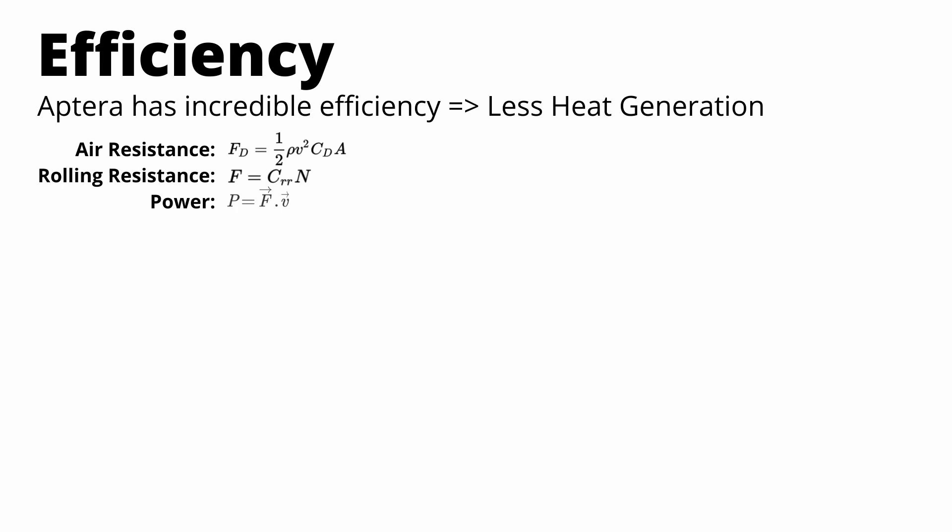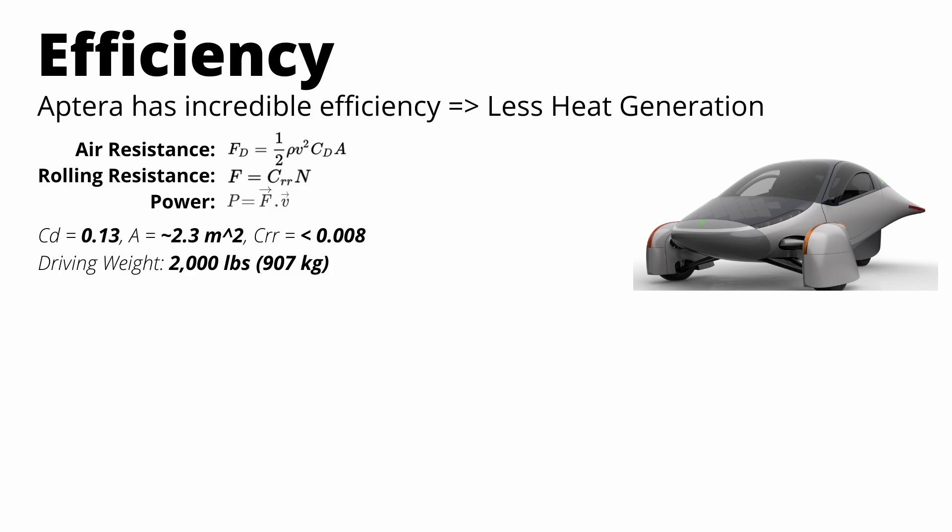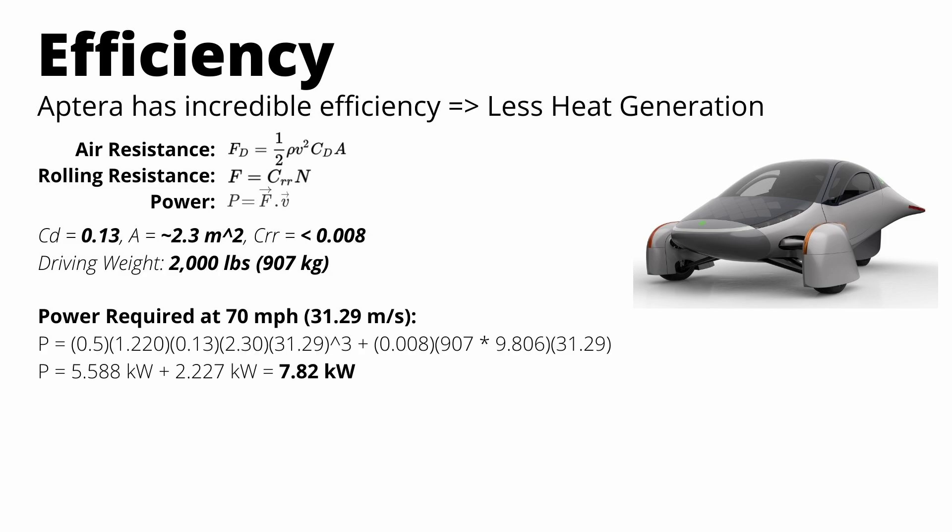We'll calculate the power required to overcome these forces at 70 miles per hour — a pretty generic US highway speed. The Aptera specs are: 0.13 coefficient of drag, an estimated frontal area of 2.3 square meters, a coefficient of rolling resistance of 0.008, and a driving weight of 2,000 pounds. Plugging in the numbers with velocity at 31.29 meters per second, we need about 5.6 kilowatts to overcome air resistance and 2.27 kilowatts to overcome rolling resistance, for a total of 7.82 kilowatts at 70 mph.